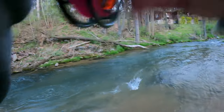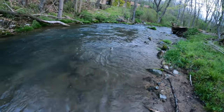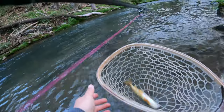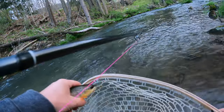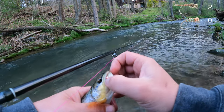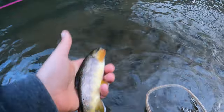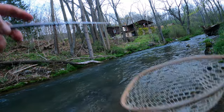There we go — get the net. I can't tell, he won't stop flapping. This one is on the pheasant tail yet again. There he is, all his beauty. That's two for the pheasant tail.